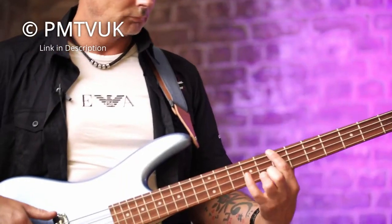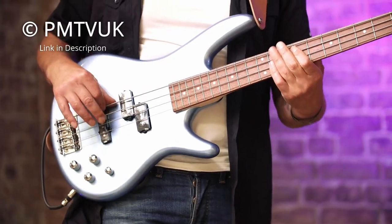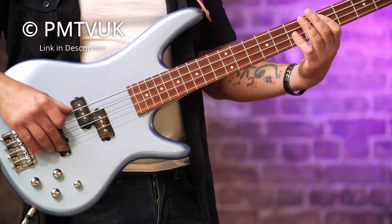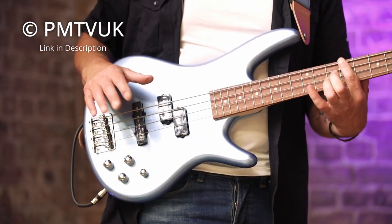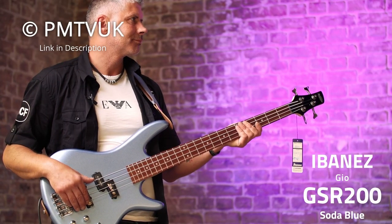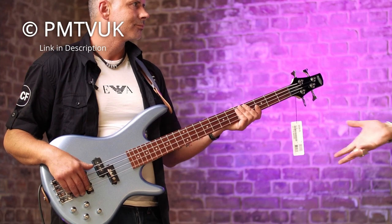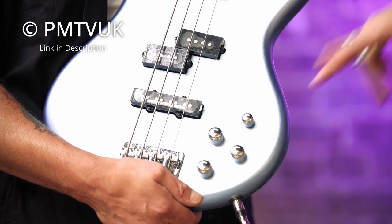The fifth product on our list is the Ibanez GSR200. It's a 4-string bass guitar at a sub $200 price point, featuring an Agathis body with a one-piece maple neck and a Jatoba fretboard on top. This bass guitar was designed with easy playability in mind. The medium-sized frets and slim neck make it easy to play, and there are pearl-like dot inlays to help you keep track of where you are on the fingerboard. The GSR200 weighs a mere 9 lbs or 4kg, making it a great bass for casual jam sessions or practice.